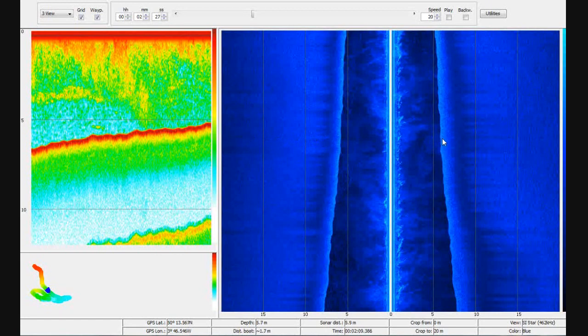The seabed is shown moving out towards the left and right of you, and as you move forward the whole display will scroll. You should be able to see the features on the right and on the left. I'm showing about 20 meters of seabed either side, so let's move forward and see what we see.